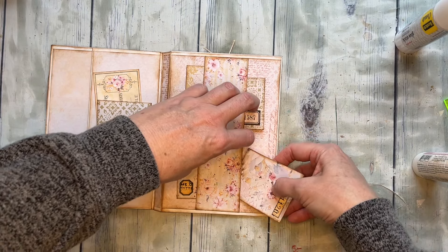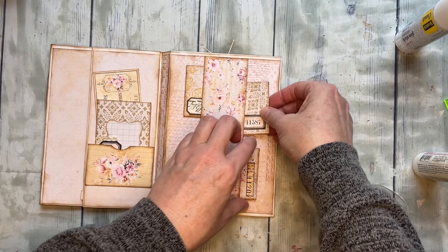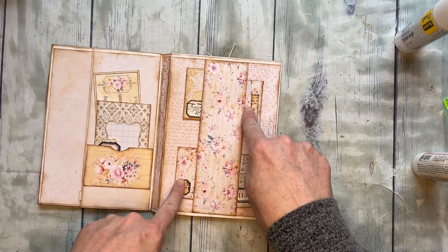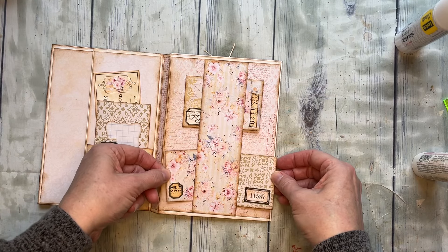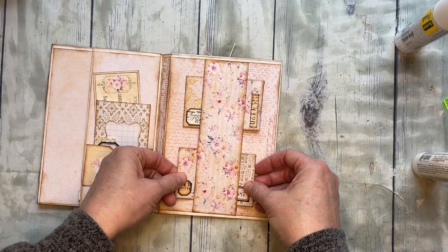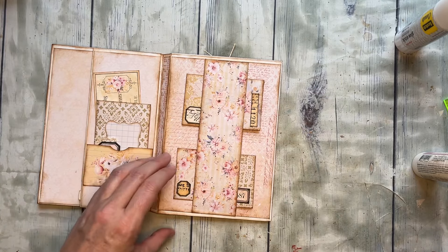That goes into that little pocket here. Oh, I switched places on those — those were supposed to be like that because I didn't want similar ones across from each other. Now we have these fun hidden envelopes. It's kind of a fun optical illusion because you're like, 'Wait, where did that come from?' It's pretty cool!